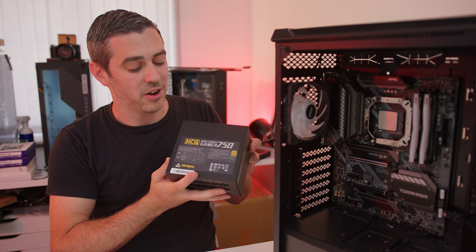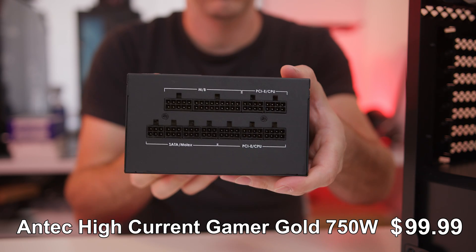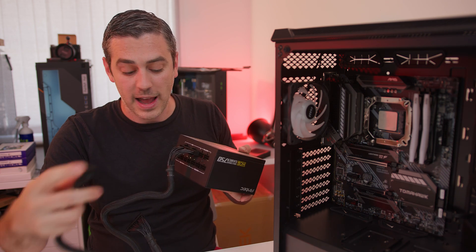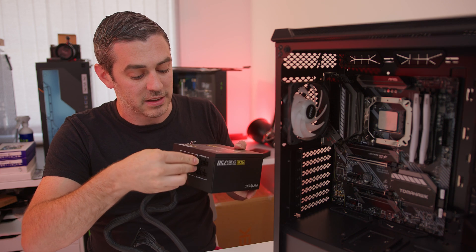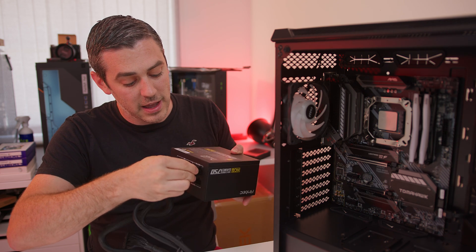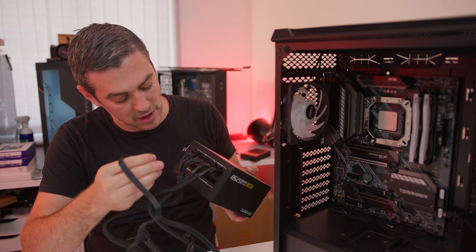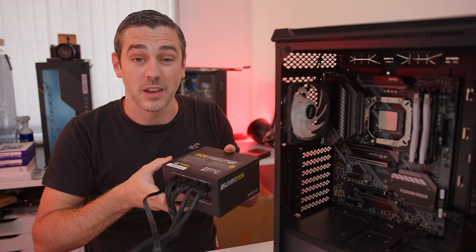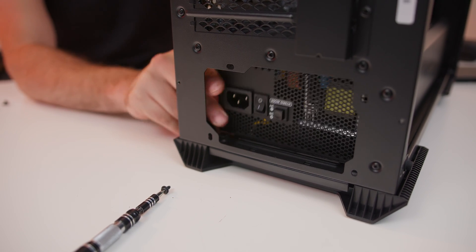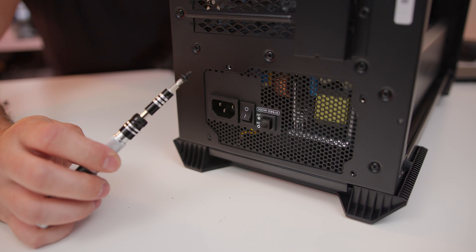For the power supply we've gone with the Antec High Current Gamer 750. Other 750 watt gold power supplies are available, but we've gone with this one because it's a pretty decent price for what you get — 750 watt, gold rated, and fully modular, which is very nice indeed. It's just a matter of lining all the cables up and putting them into the relevant connectors. We've got our PCIe, our CPU, and also SATA for our hard drive. Depending on your case the power supply may go in from the back; on this particular case it slides in from the side. Once done, line it up and continue to screw it in using the screws provided. We put the power supply in with the fan facing down because underneath there is a removable dust filter.